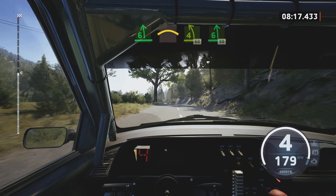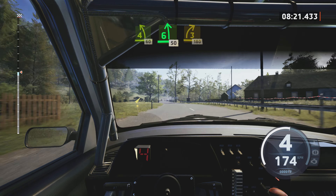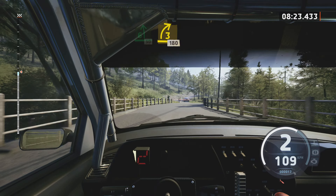6 left, short, slowing, into crest. Sudden, 4 left, 60. 6 left, 50. 3 right, over bridge, 180.